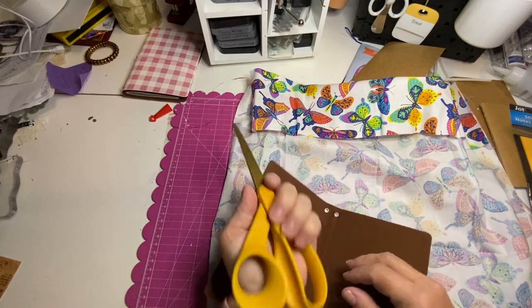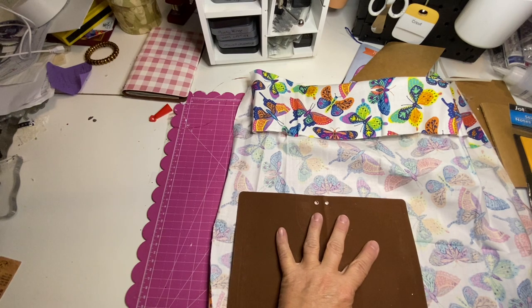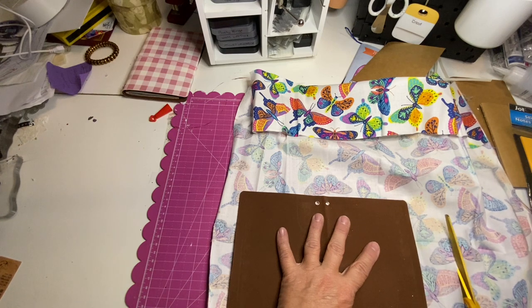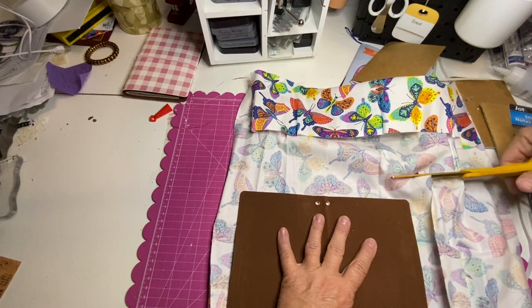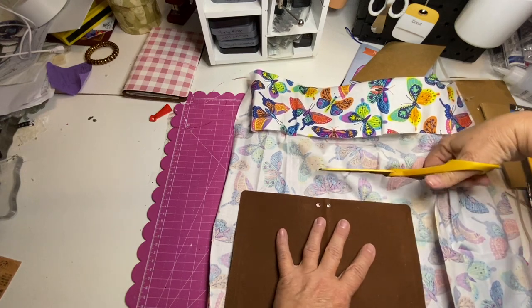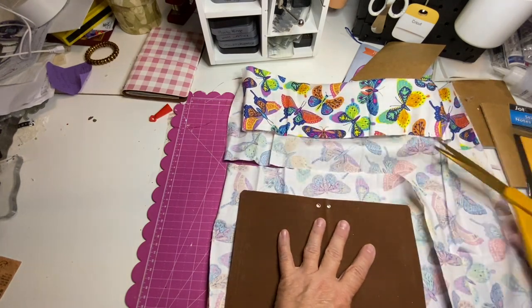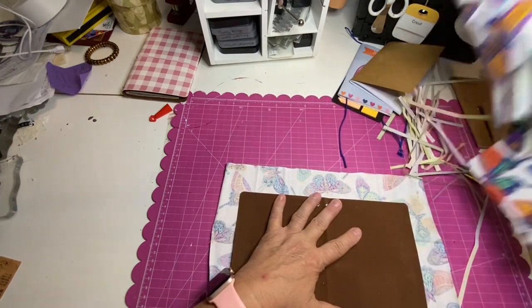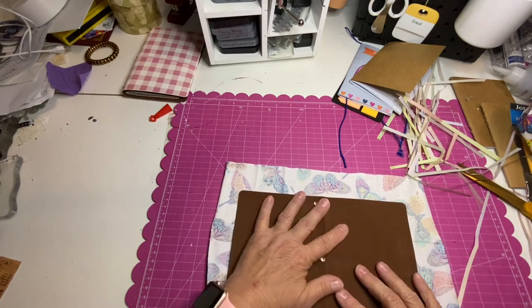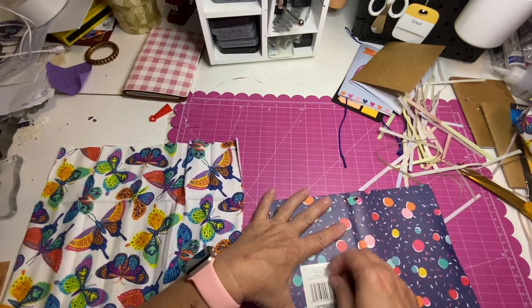Alright, I am back with the good scissors. These will cut fabric — I have special fabric scissors but they're over by the sewing machine, because that would be logical. I'm not really measuring, but I am trying to keep this semi-straight. It is going to overlap our holes, so we're going to have to feel where the holes are and punch through. Shouldn't be a problem.